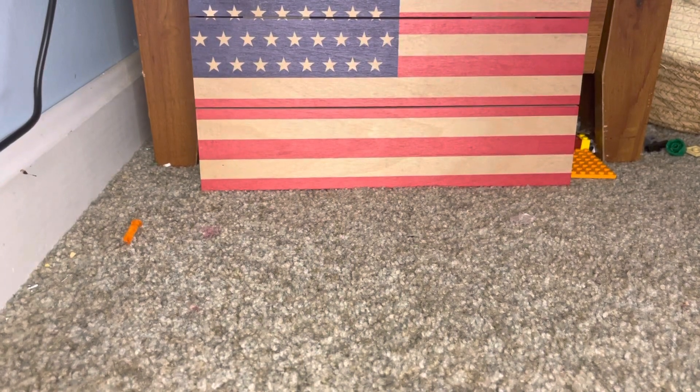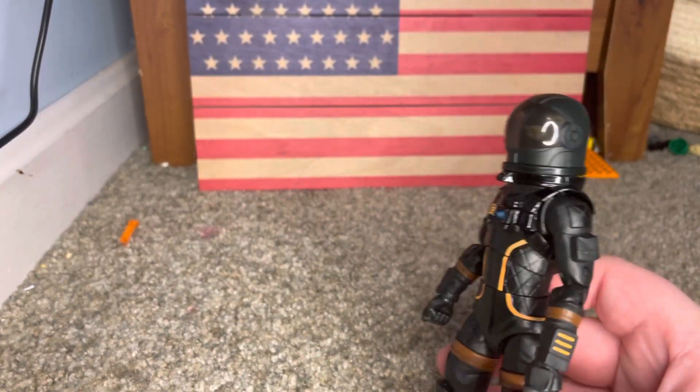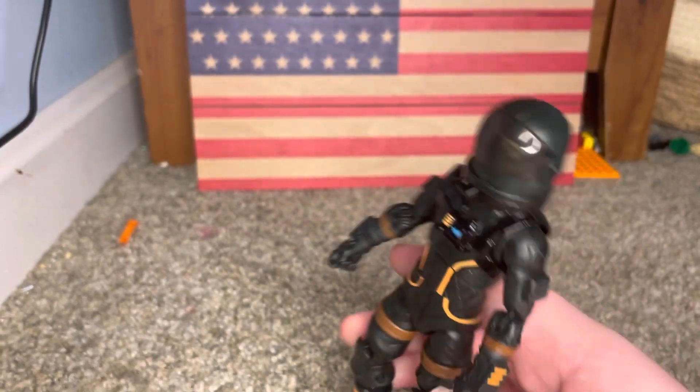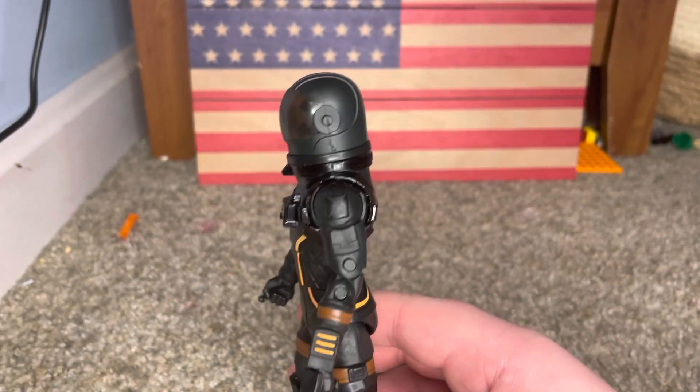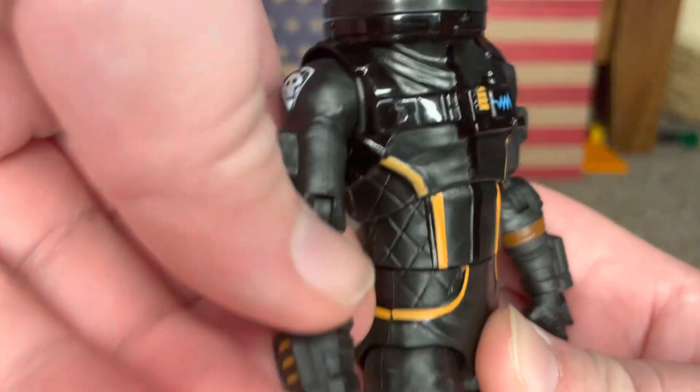Hey guys, welcome back to another video. Today we are going to be reviewing Dark Voyager from Fortnite. Now, let me tell you, this might be one of my favorite action figures that I've ever reviewed. So let me show you why.